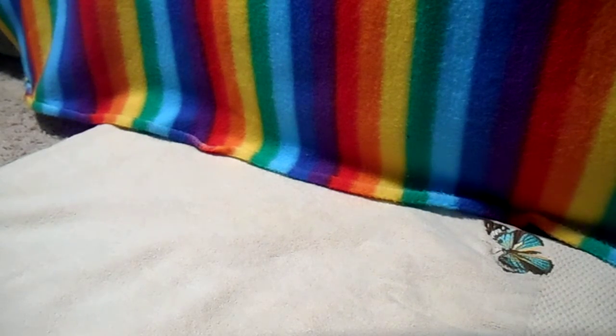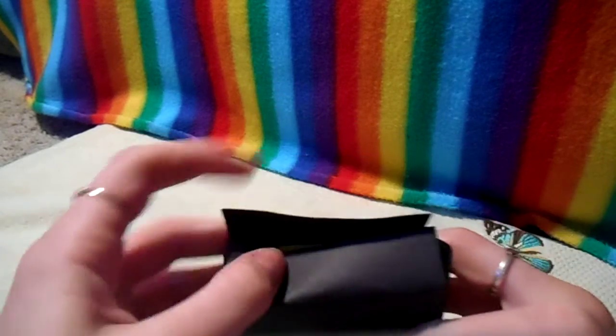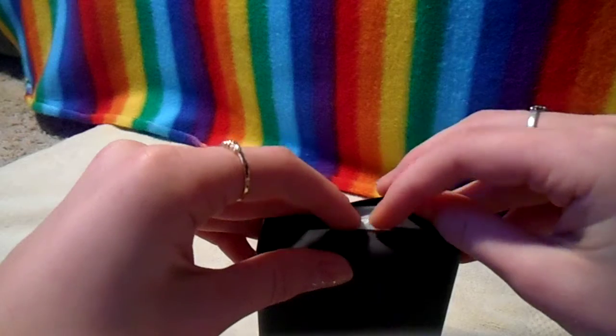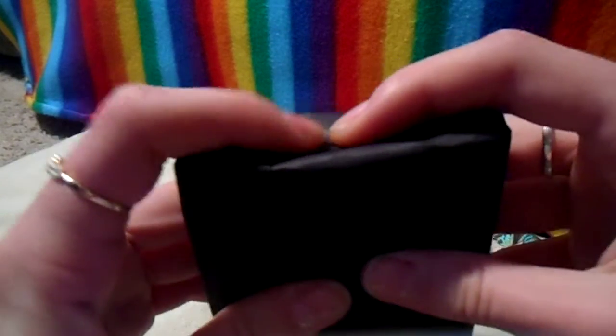Then we will tape this, and you want to roll the tape up so that you can't see the tape from the outside. Take this, put the tape in there, then tape it down and you can fix this as it goes along. I'm just kind of doing it real quick, but I will fix this and then I will be right back. You just want to tape this down so it looks a little more natural.